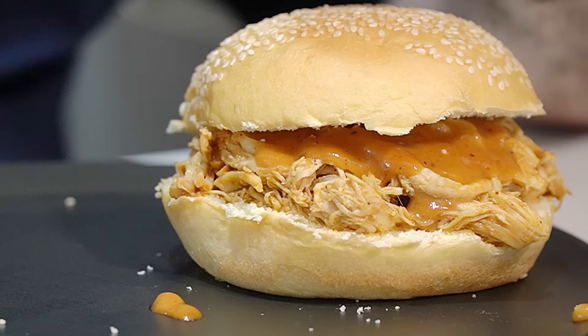That is absolutely superb. That pulled chicken is so moist, and obviously we've moistened it with the sauce as well, so it's just fantastic. That is definitely one of the best ways to cook chicken breast. The instant pot does a fantastic job - this pulled chicken is on another level.